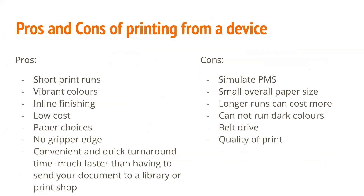Here are a couple of pros and cons of printing from a device. Some of the pros are that it's short print runs, vibrant colors, inline finishing, it's at a low cost, you have choices for paper, there's no gripper edge, and there's a convenient and quick turnaround time — much faster than having to send a document to a library or print shop.